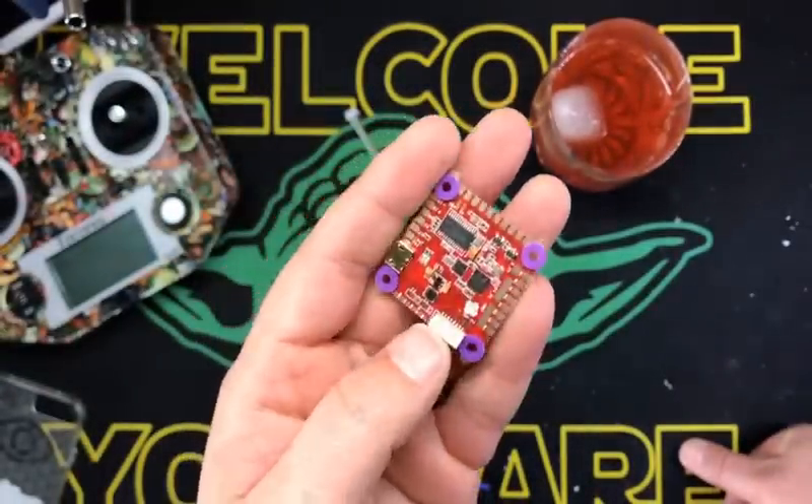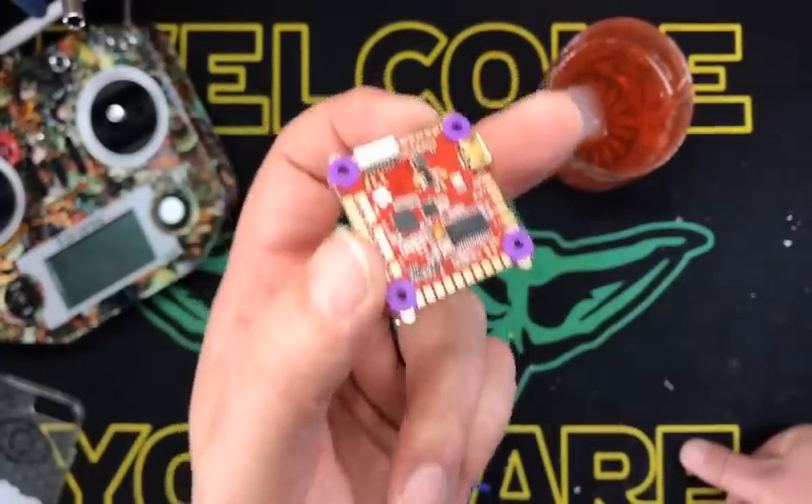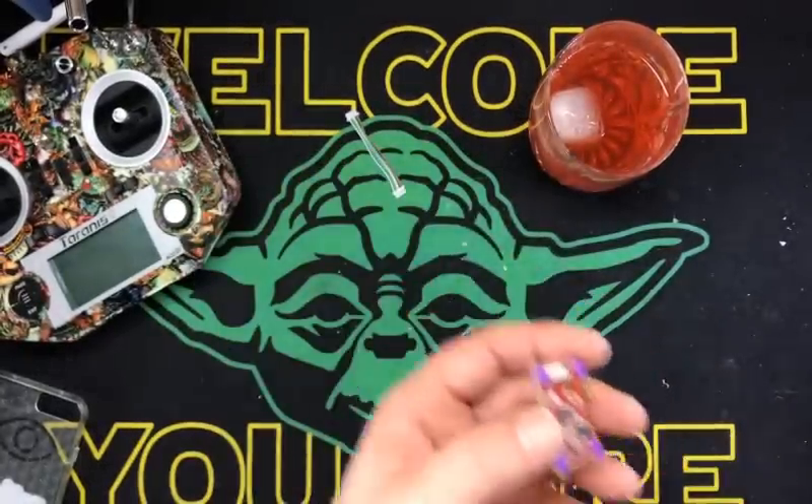So you have five UARTs on here, which is pretty cool. UART 1 and 2 have inverters for S-BUS and smart port telemetry. It's got a dedicated buzzer port.